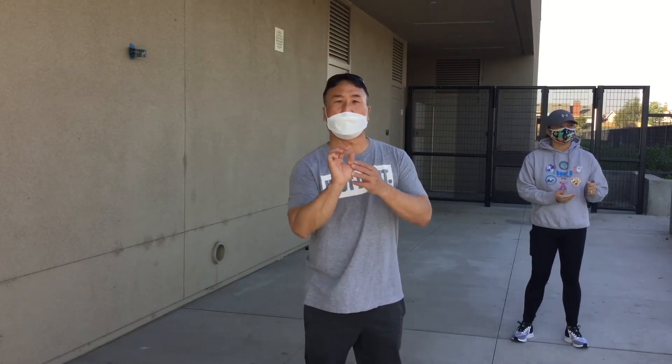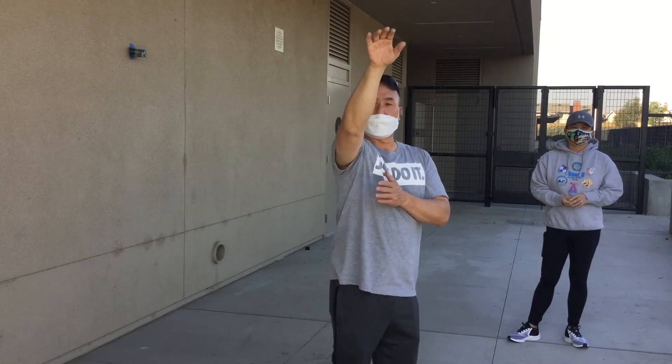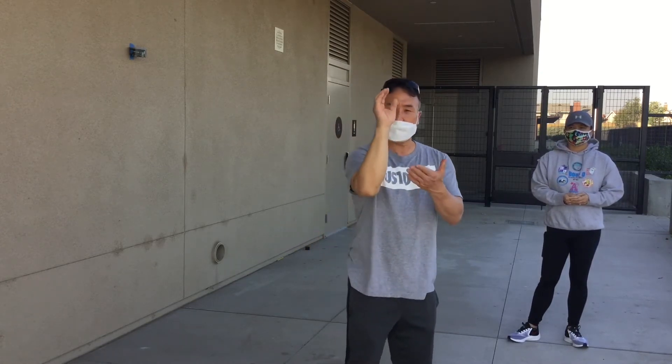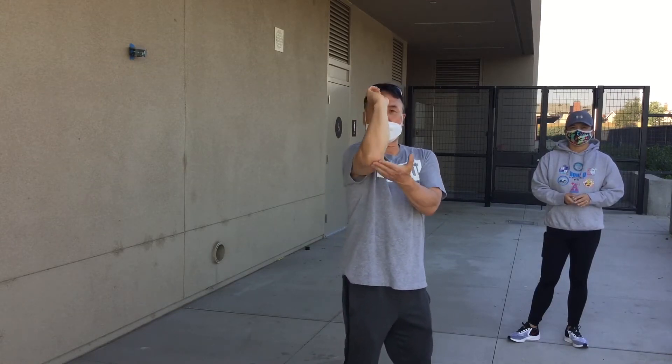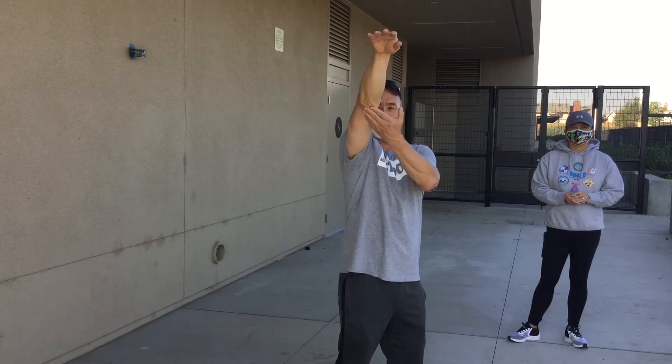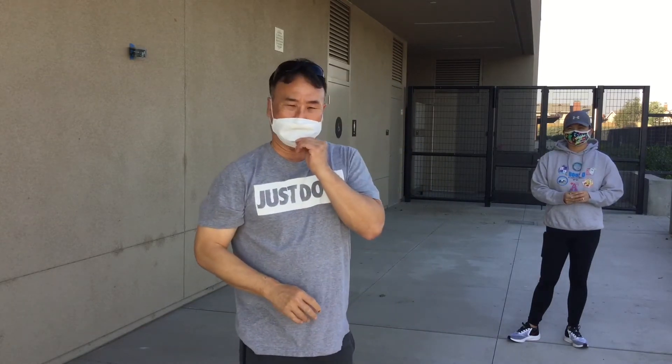I'm going to show you a game called Horse. Remember, we're going to be using just one hand to shoot — we're really working on that for the younger kids. What you want to do is put your hand underneath your elbow and just practice shooting like this.